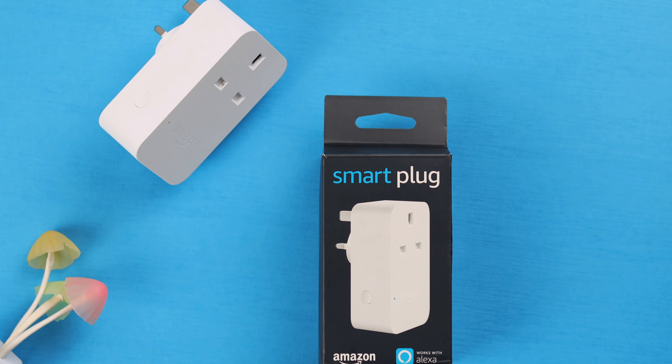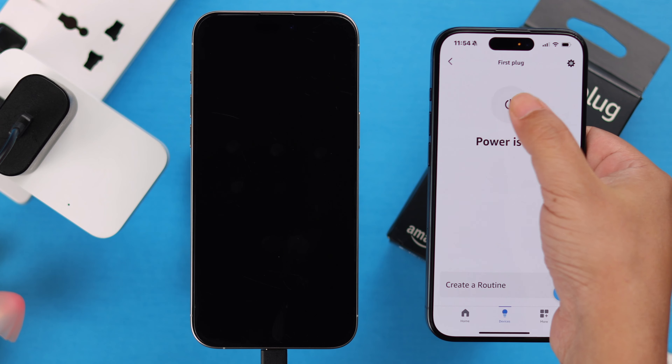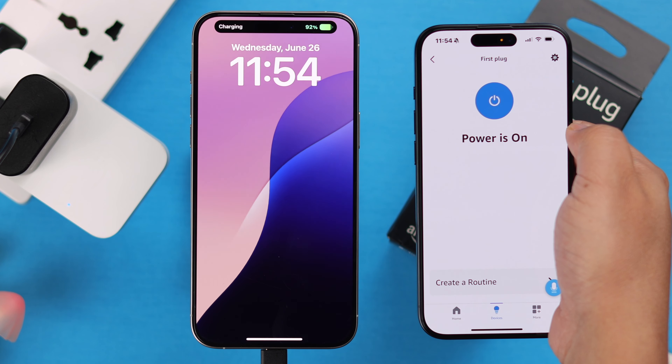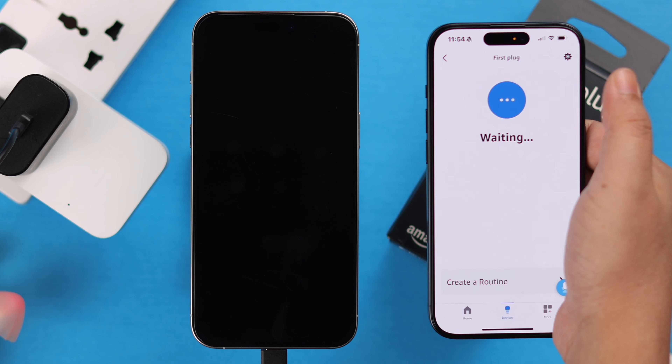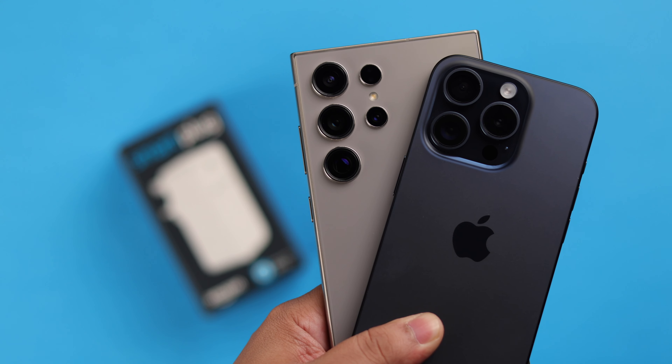We have an Amazon Wi-Fi smart plug and want to set up and connect it with the Alexa app so that I can control my appliances connected to that plug hands-free. If you want, you can join in and follow the setup process either from your Android or iPhone.